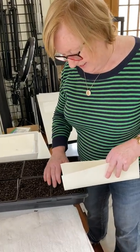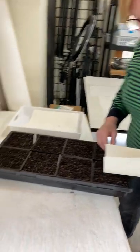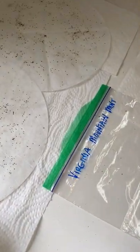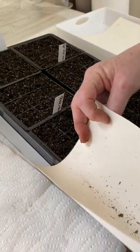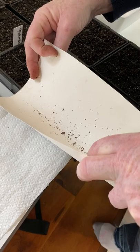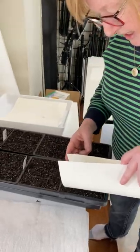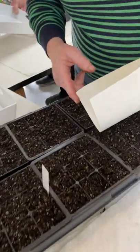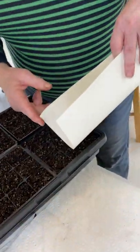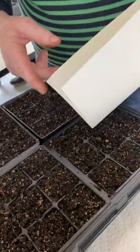Catherine, what are you doing here? So right now I am sowing some Virginia Mountain Mint seeds and as you see we have the trays filled with a potting mix. We've got all the cells labeled and I have the seeds in a piece of paper. They're tiny tiny seeds and the method we use to distribute them into the cells — I just use my finger and tap very lightly and get just a small sprinkling of seeds into each cell.